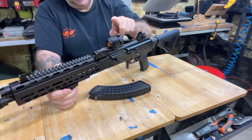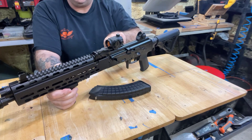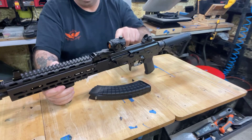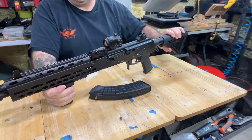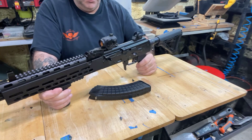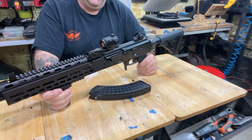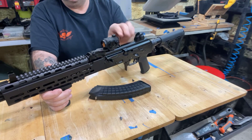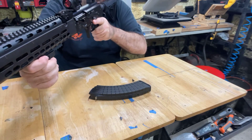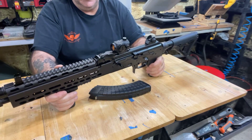This is a Holosun optic — very affordable and motion-activated, so you never have to worry about the batteries. I've had the battery in this thing for years. That's really awesome. It's a small optic that looks very appropriate on this rifle and I can still see through my iron sights perfectly. The red dot sits right on top of that front sight — it's great.